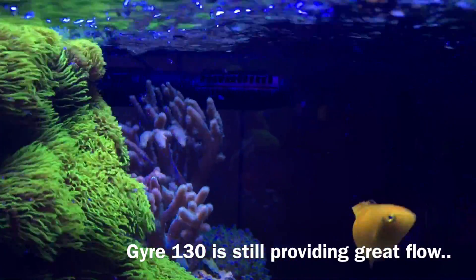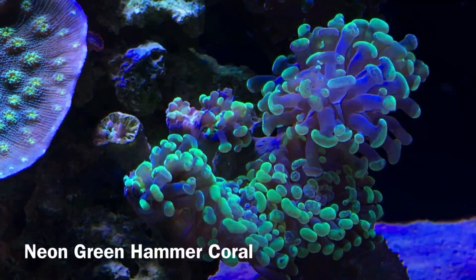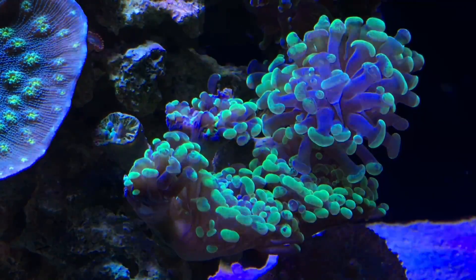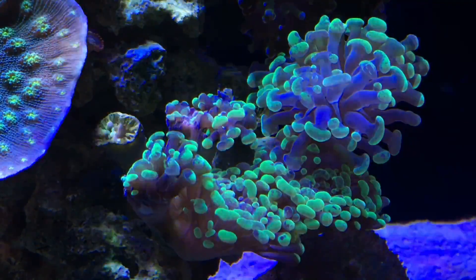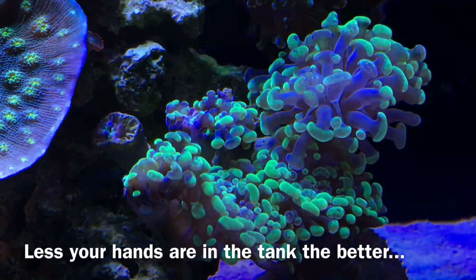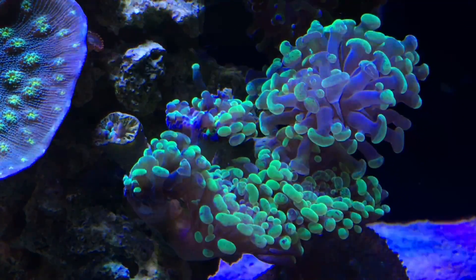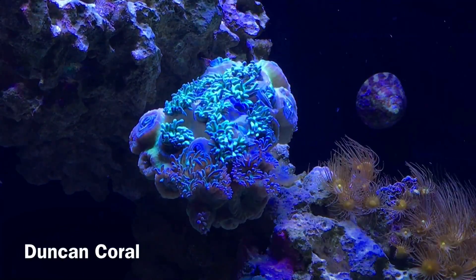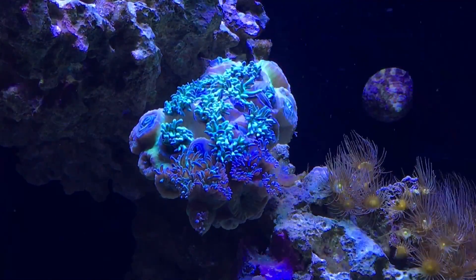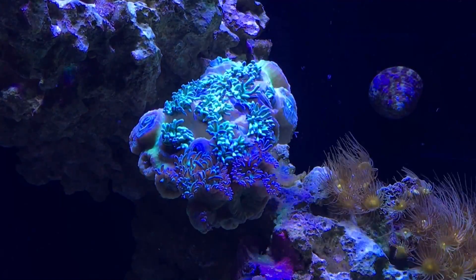When it comes to corals, overall everything's doing fairly well, but I want to highlight a few for good and bad reasons. First the bad: my neon green hammer coral used to be plump and full of life but has had some heads receding and dying — I'm confident it's due to sweeper tentacles from the Hollywood stunner chalice to the left. I'll have to get in there, remove it, re-superglue it lower on the rockwork, and let it heal. The second coral is my dunce coral — it's been in my tank over a year, grew from 6 heads to over 20, but lately it's been randomly opening and closing at odd times. Can't put my finger on it yet.